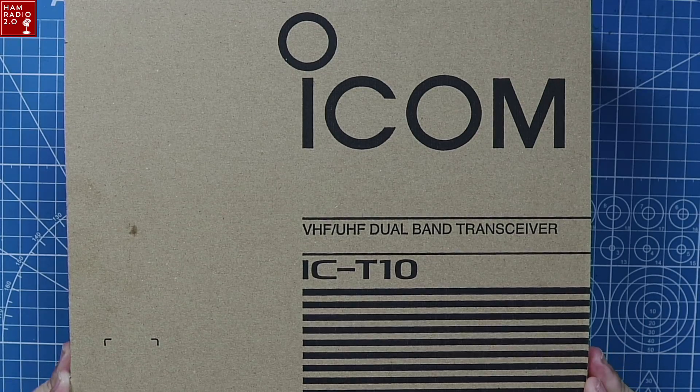Icom's brand new dual-band HT — analog only — the IC-T10. That's what we're going to talk about right now. Special thanks to GigaParts for sending me this radio. They sent it over and said 'hey, we've got one, do you want to review it?' I said yes, and then I have to send it back. I'm thinking about doing a giveaway that will include this radio in the near future, so be sure to watch the channel for that. This is Icom's latest offering — a dual-band VHF/UHF transceiver. Here's what the box looks like.